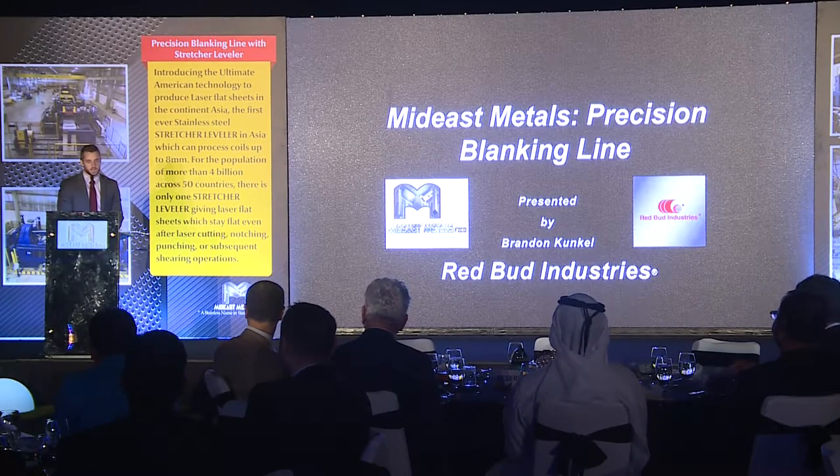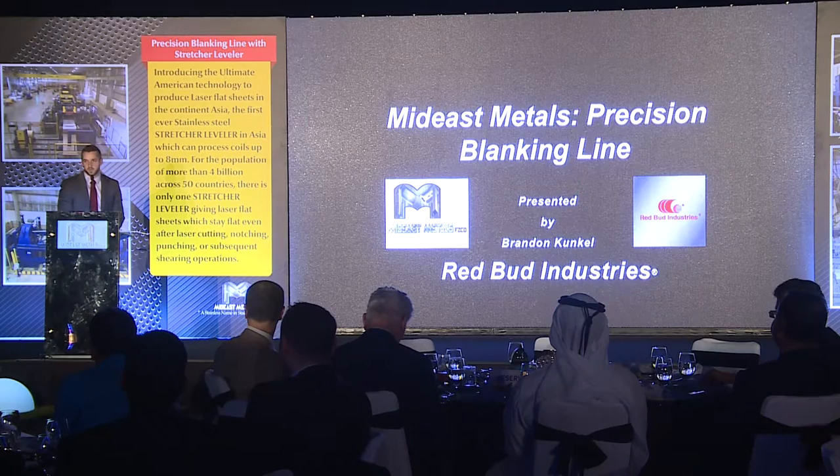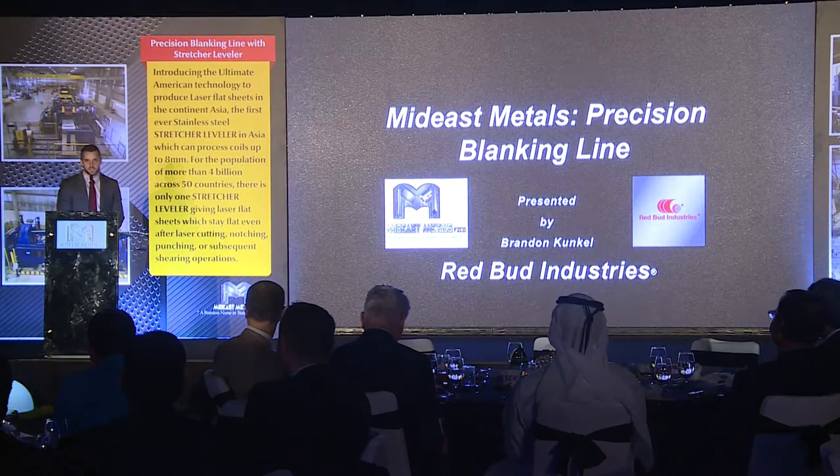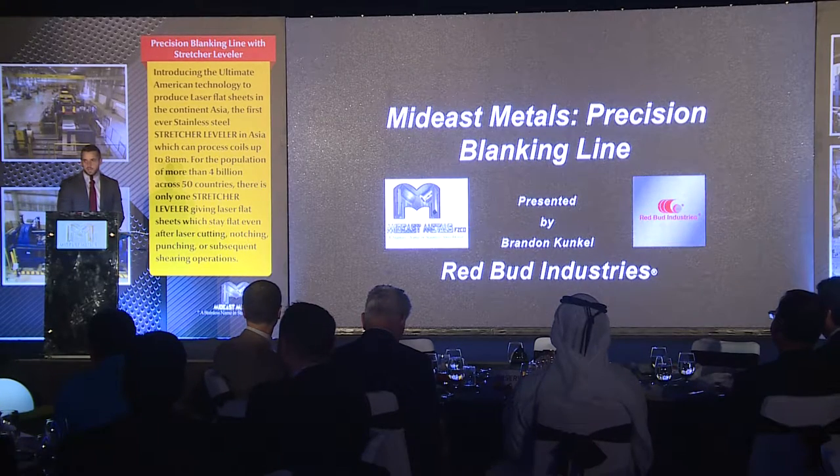When we first talked to Mr. Currum and the Kawaja family, we told them if you go down this route, we really feel like it can change the market here in Asia and in the Middle East. We've seen it happen in other locations around the world, and we feel pretty strong that this machine will change the way that customers demand material.